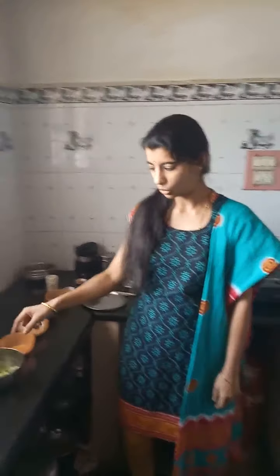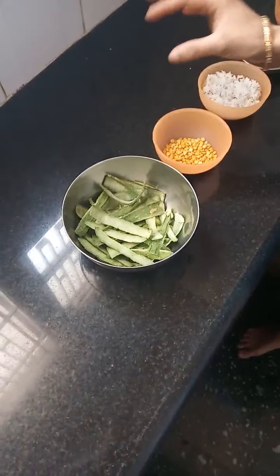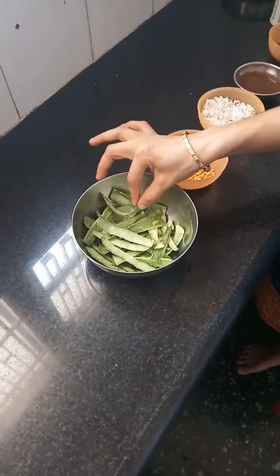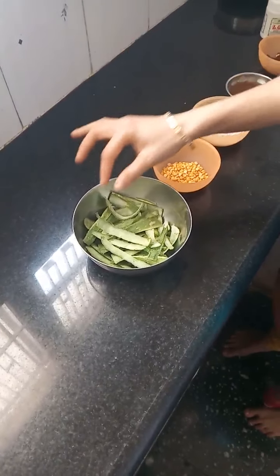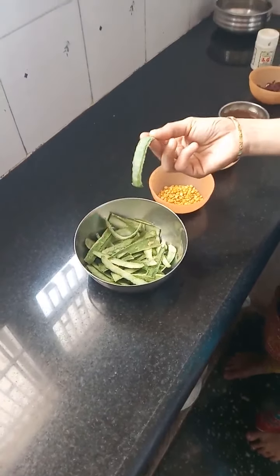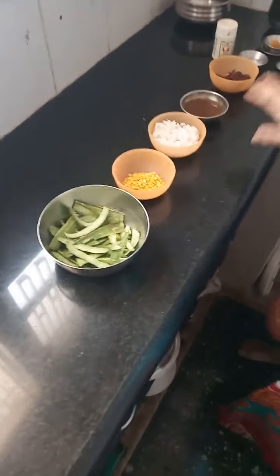Hello brothers and sisters of India. Today I will show you a recipe that can be prepared from the peelings of a vegetable. Yes, you heard it right — it's the peelings of ridge gourd. Usually we throw away the peelings of a vegetable, but here I have washed the vegetable thoroughly, used it for making sambar, and I will use the peelings for this recipe.